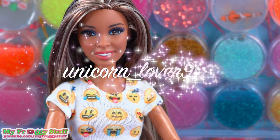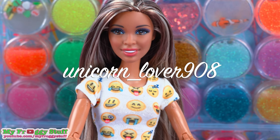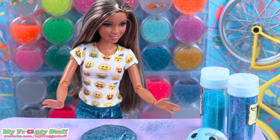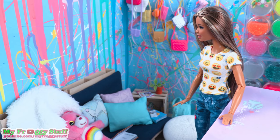We want to give a shout out to Unicorn Lover 908. Wow, I made a mess. There is glitter everywhere. Chloe, do you think you can give me a hand? Chloe? Where'd she go?